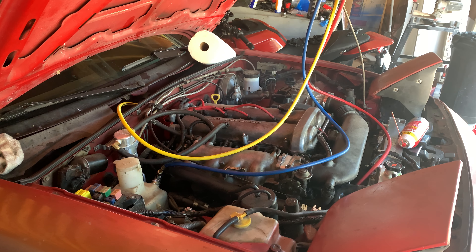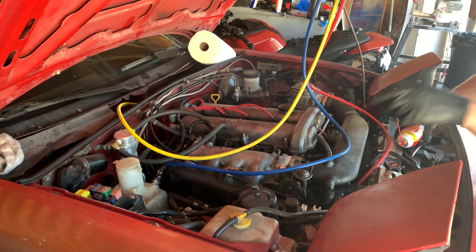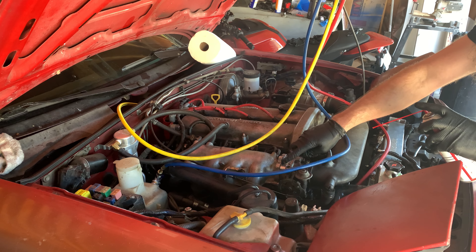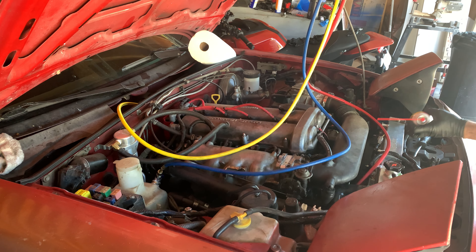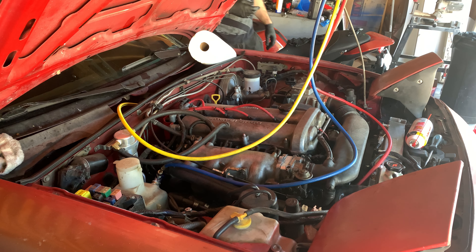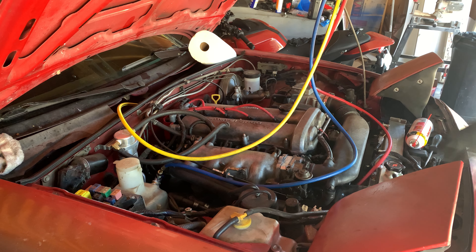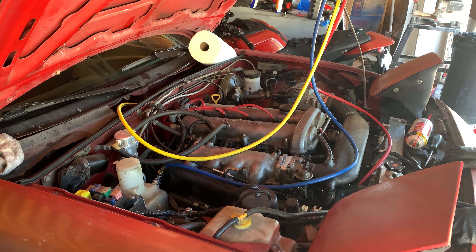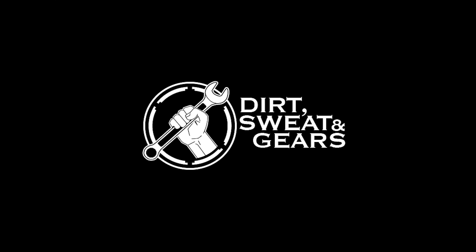Alright, I've raised the idle a little bit but it still runs terribly. I'm going to spray some carb cleaner around here and see what happens. I've got a vacuum leak right there. I don't want to take that off — but I'm going to take that off. Got a million RPM increase in speed.